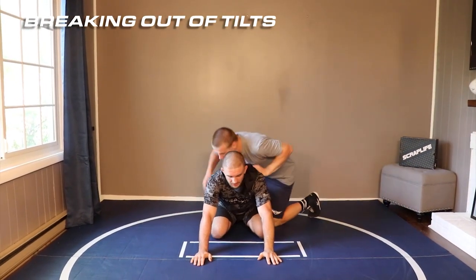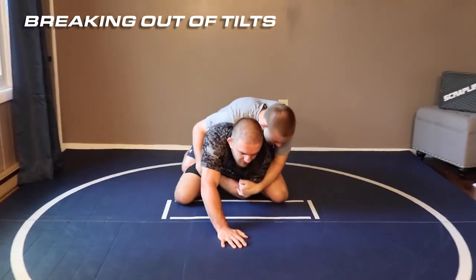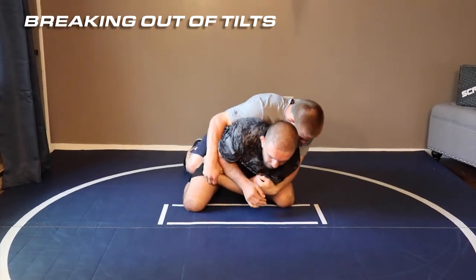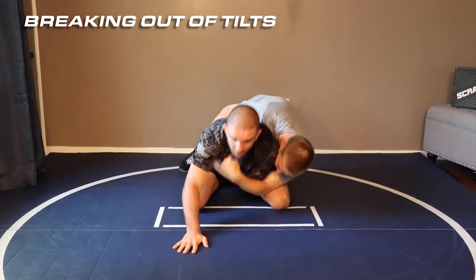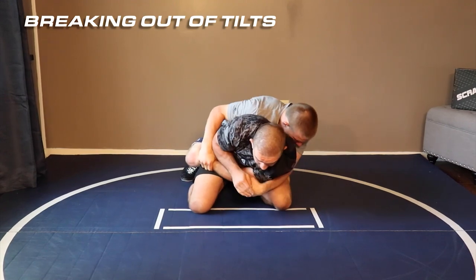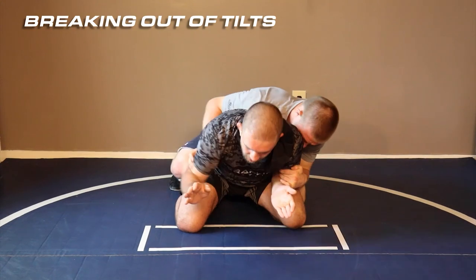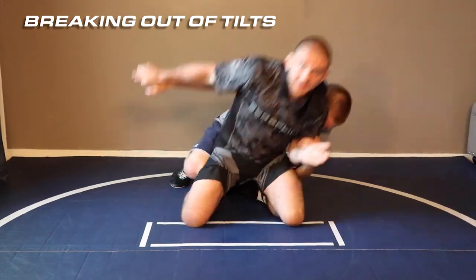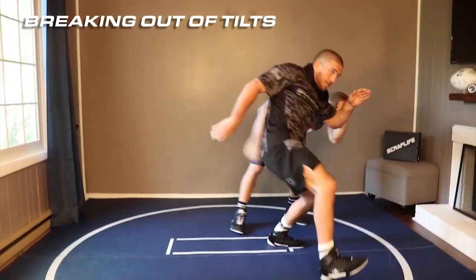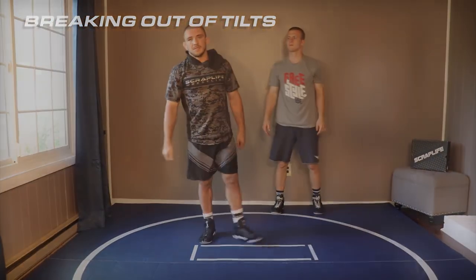Sometimes this guy's gonna get a tilt. Here I want to get my knees a little wide, get low. I don't want to lift up to get this because he's gonna roll. I want to stay low and slide my elbow to his wrist. Now I break that off, keep this sealed, wait for him to make the mistake underneath where you can grab his fingers. Stand up. Escape. So that's breaking out of tilts.